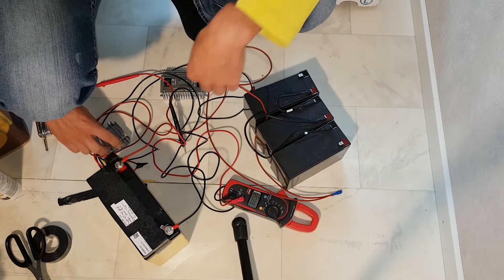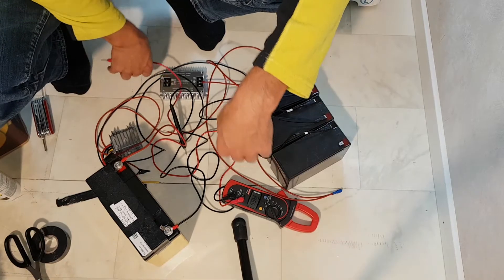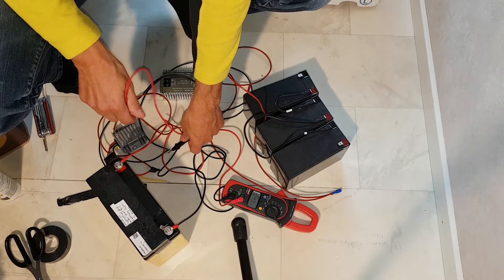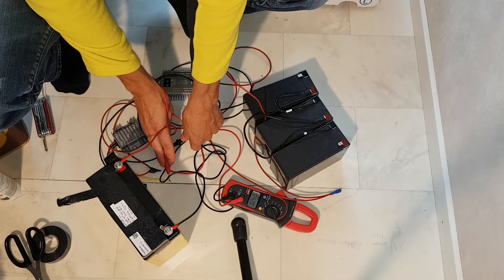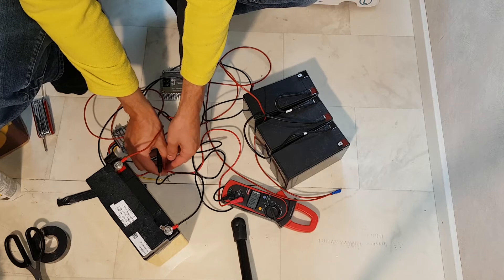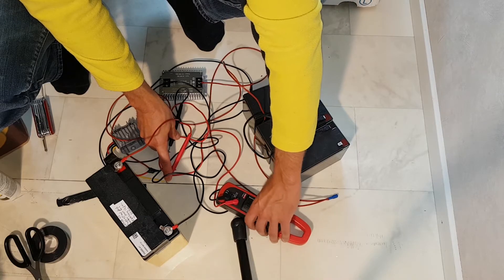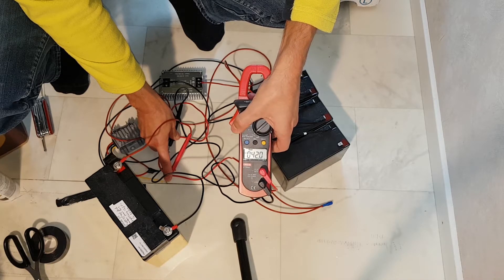Let's see if it works. I have the unit here with two LEDs and two wires. I've hooked it up to the 12V side and the output should be about 42V — and yes, 42V DC. So it's working.